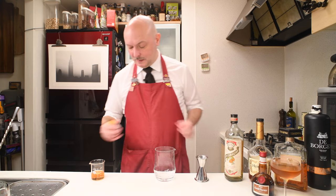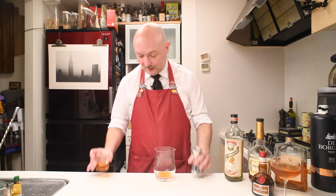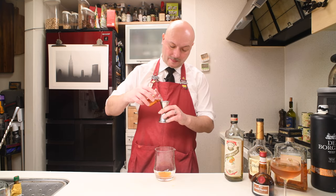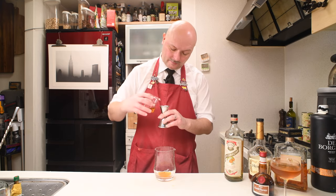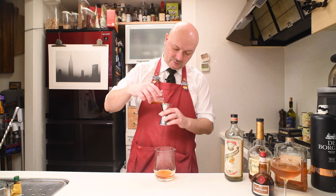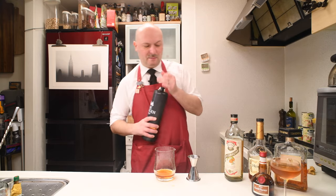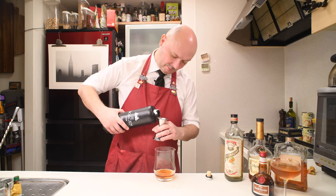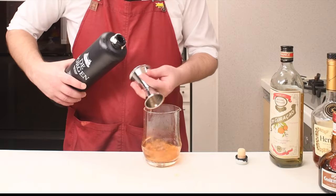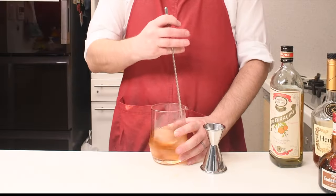Same recipe. We start with 10 milliliters of Underberg. Then we go on with 45 milliliters of our mock Grand Marnier, made by Hennessy, Pierre Ferrand Dry Curaçao, and Amaretto di Saronno. And we finish again with the De Borgue — 37.5 milliliters. Let's get some ice and give this a stir.